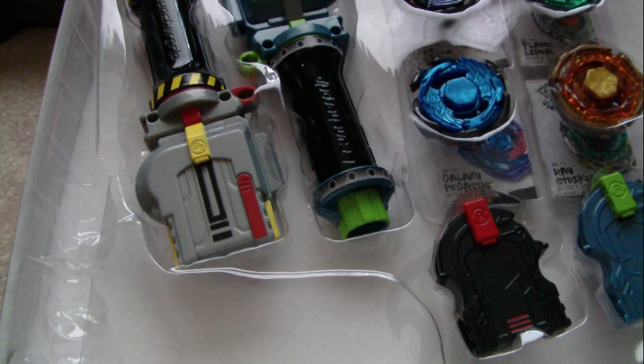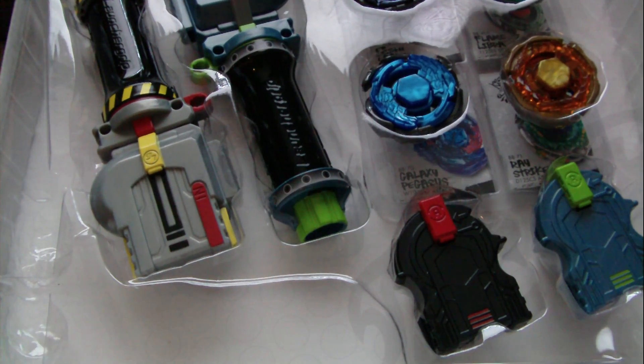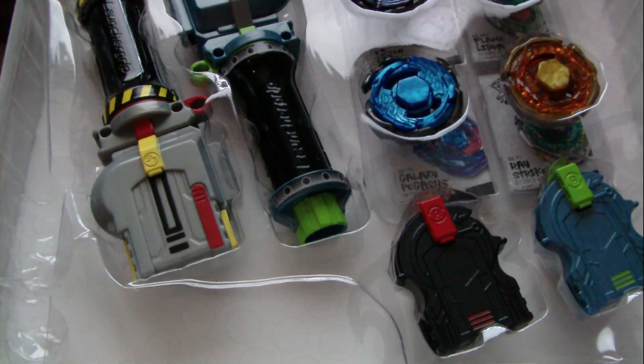Hey guys, it's AresBladerJ here with part 2 of the Christmas Beyblade opening. I'm sorry I had to end it in the middle of opening this — I had to do something for my mother real quick. I don't have an editing system so I can't edit any of this together, so I'm just going to upload it twice.